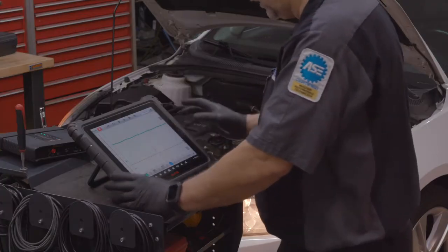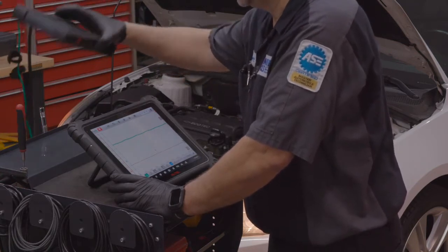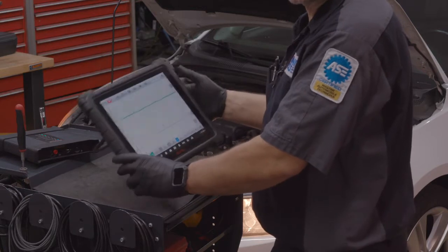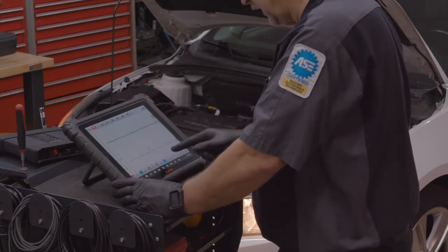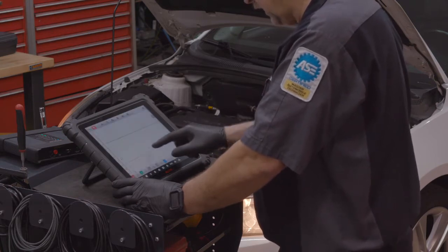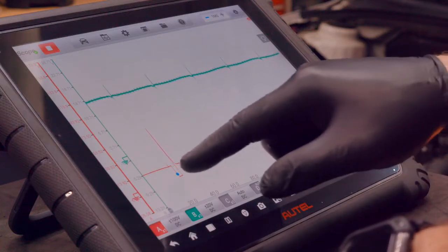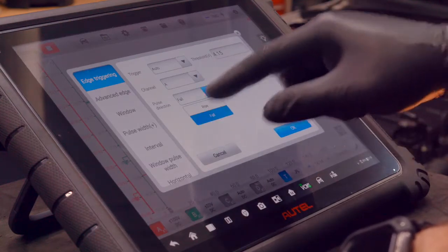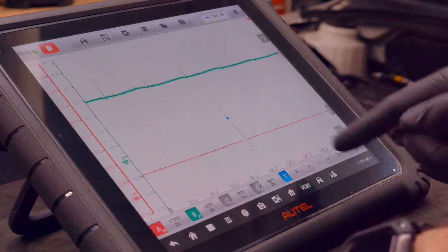The cool thing about the scope is that it's completely wireless. So the VCMI, once you've got it connected via Wi-Fi, you can pick the tool up and walk it around the shop. The setup for the scope is pretty intuitive. Here you can change your time per division, kind of zoom in. I've got the trigger set up on the negative slope. You can just click here on the menu and change it to the rising edge. I can move it up on the spike there.